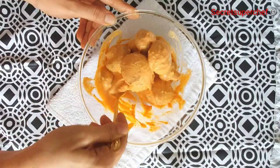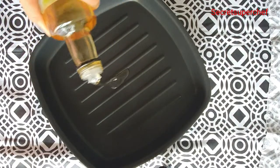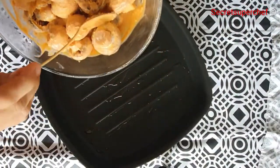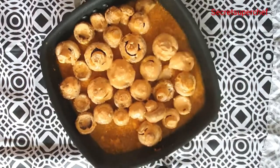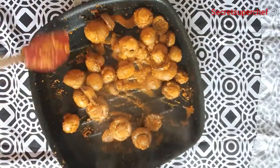Marinate the mixture for half an hour. After half an hour, heat a griddle pan, add a little oil, spread the oil evenly on the pan, and add the marinated mushrooms. Grill the mushrooms till the water is completely evaporated.